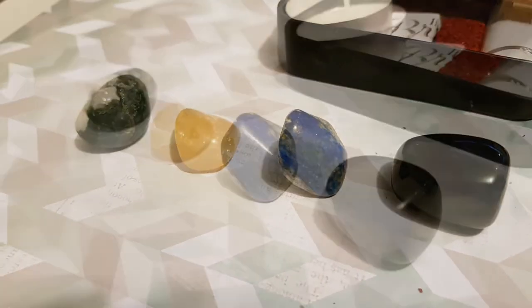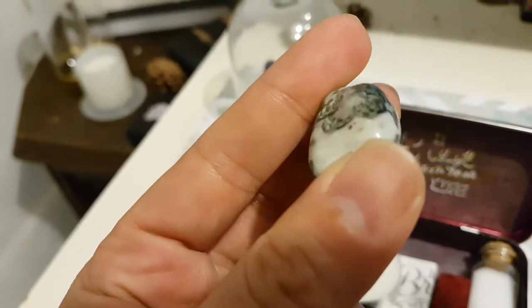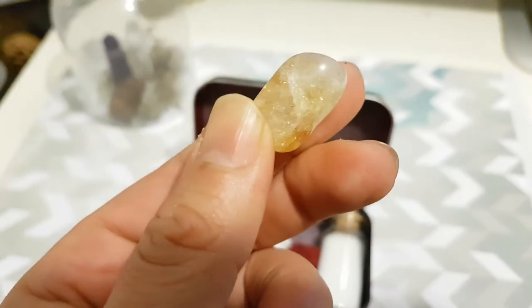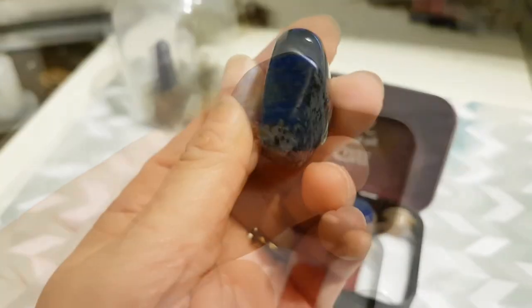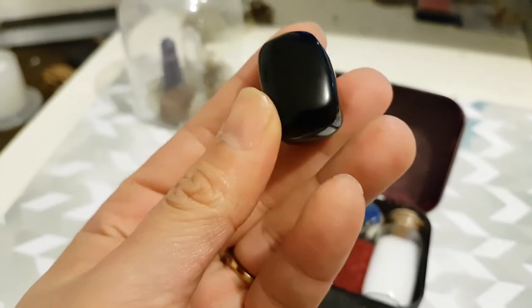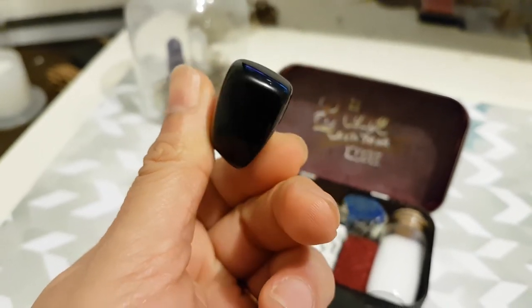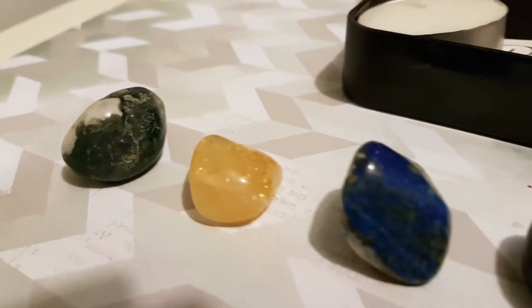The stones and crystals are here to mark my cardinal points — I call them the Ancient Ones. To the north I'm going with moss agate, a beautiful piece. To the east, yellow citrine. For the west, lapis lazuli. And to the south, black obsidian. Of course you can use other stones you can easily find online — these were simply the stones I had on hand.